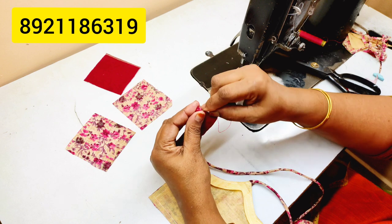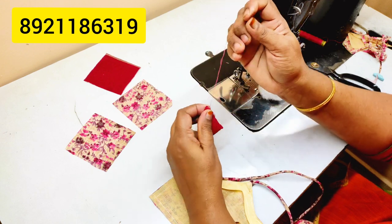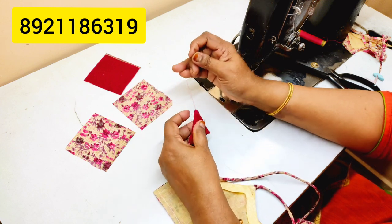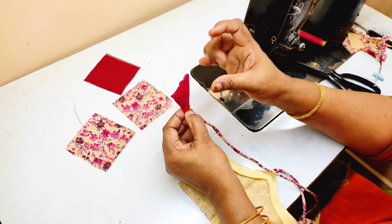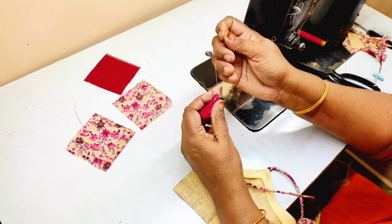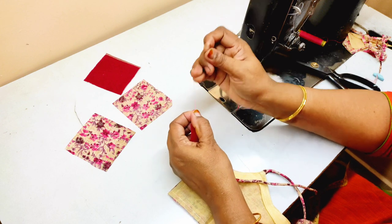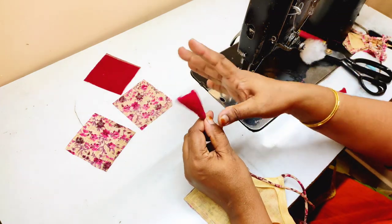I will finish it with the base. If you want to get the base, you will find it on the YouTube channel. If you want to do it, you can contact me in class. I will cut it out. This is a small samosa shape. We will get the step and shape it in the next step.